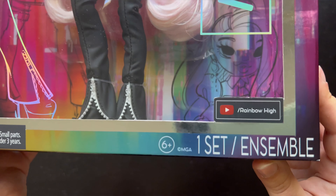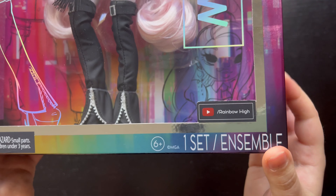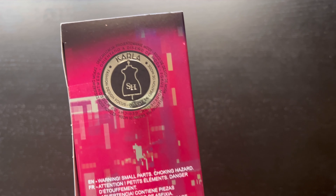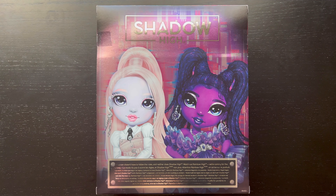Down at the bottom it says Rainbow High, so you can check out their YouTube channel. On one side it has a couple of glitches, and on the other side it shows that her focus is fashion design.